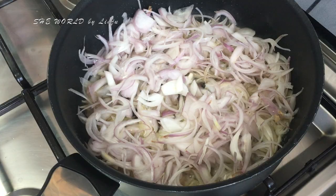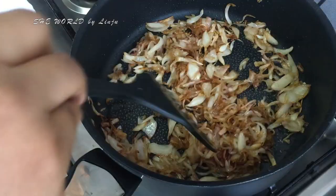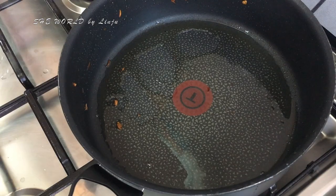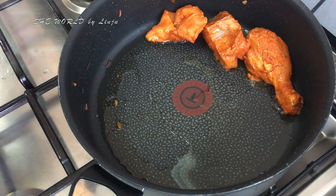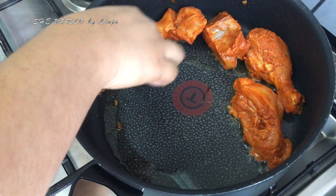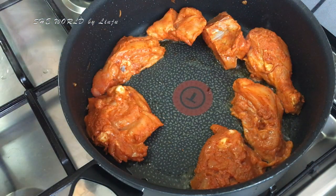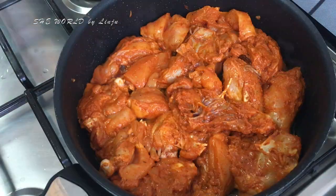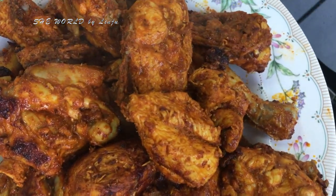We will cook them until they turn a bit brown. Let's fry the chicken in the pan until done. I am ready to cook with a small cooking time.